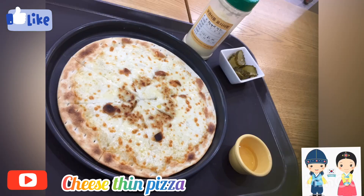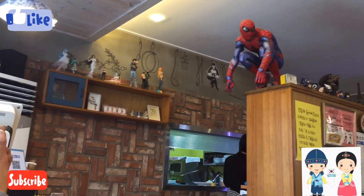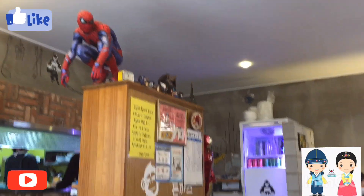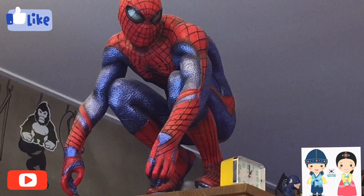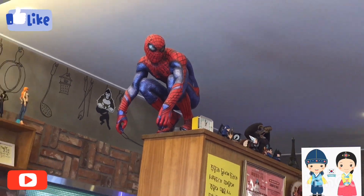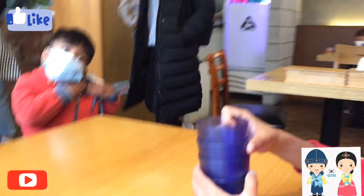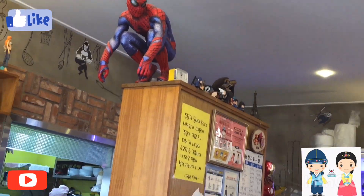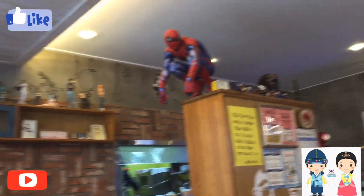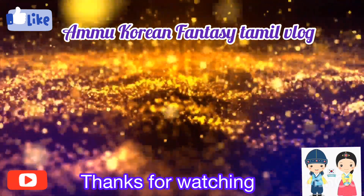We have to make a Korean pizza restaurant. There are many toys — Iron Man and Spiderman. You can enjoy Korean dishes. If you like this, please post a comment, subscribe, and click the bell button to see all notifications. Thank you for watching. Bye bye.